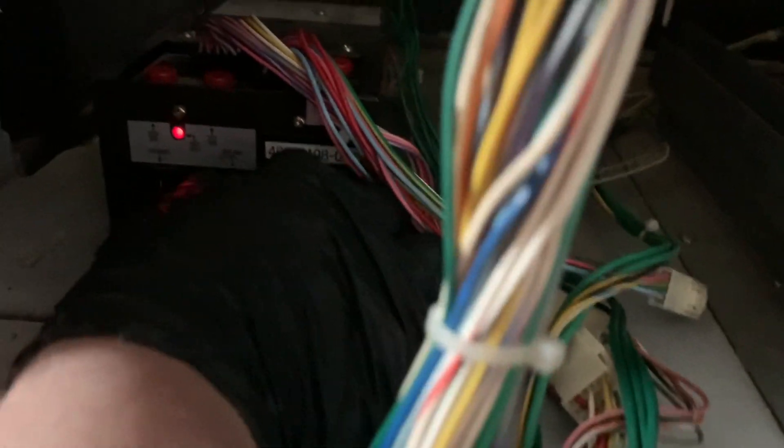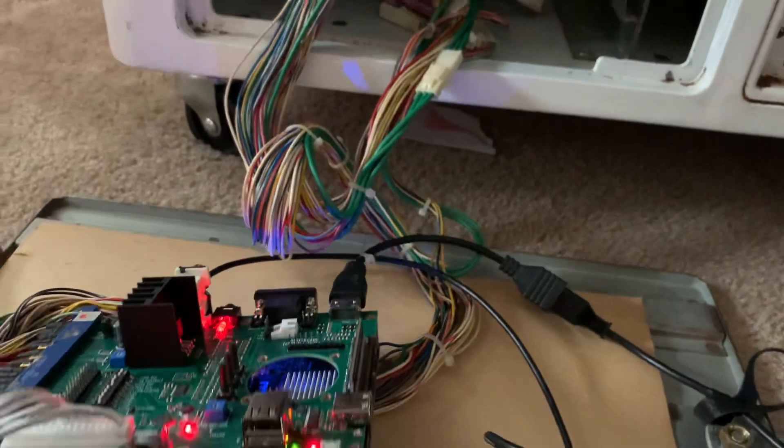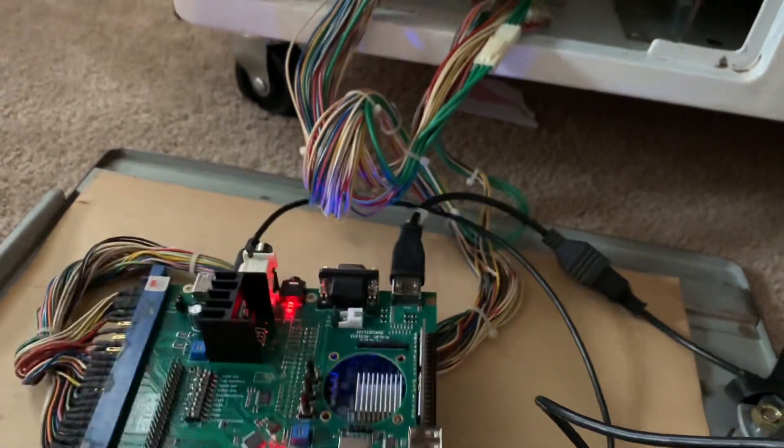My cabinet here has an extra potentiometer, which would be a secondary volume control. The idea is you can leave the main one maxed out and just use this one to adjust your volume. Let's go ahead and fire up a game and see how it looks and sounds.